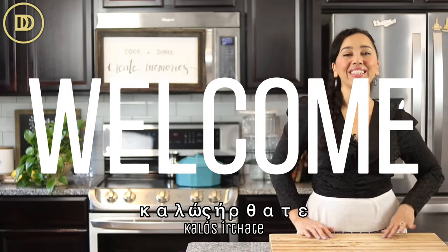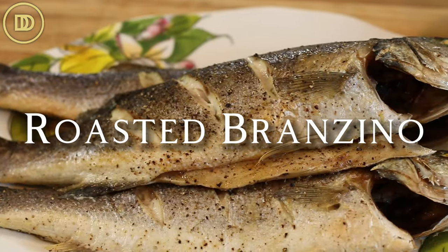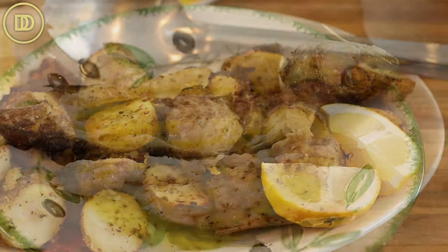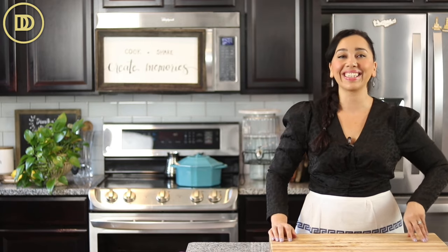Hi everyone, welcome to another episode of Dimitra's Dishes. Today we are making lavraki. Lavraki is the Greek word for Mediterranean sea bass. In Italian it's also known as branzino. It's so delicious — it's a nice light fish. This is a nice elegant dinner idea for a dinner party, but it also comes together so quickly that you can make this for your family on any busy weeknight, as long as you have the fish on hand and it's cleaned and ready to cook. You'll have this on the table in no time. Let's get started.